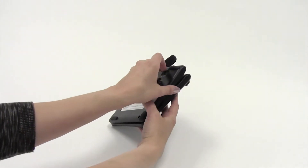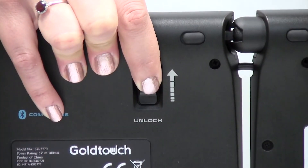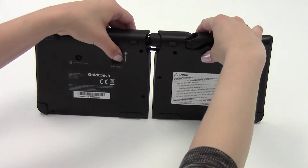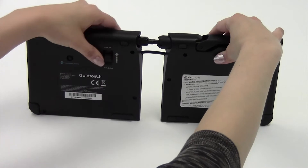To fold your GoTo keyboard, push and hold the lock button on the back of the keyboard to the unlock position. Now, gently pull the two halves of the keyboard apart.